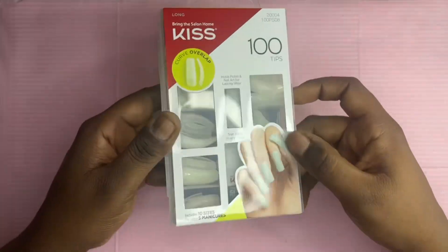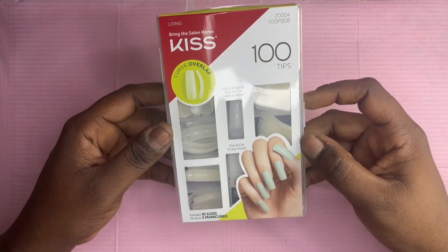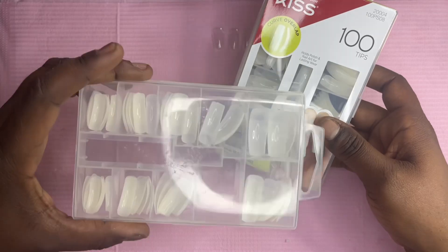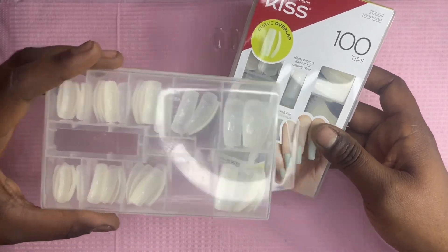Hello you guys and welcome back to my channel. In this video I'm going to be showing you how I make my own curve press-on nail tips, so if you're interested then stay tuned.